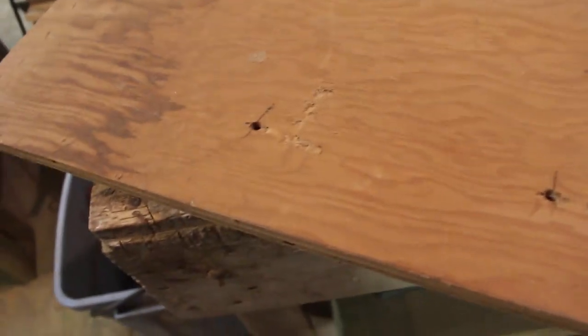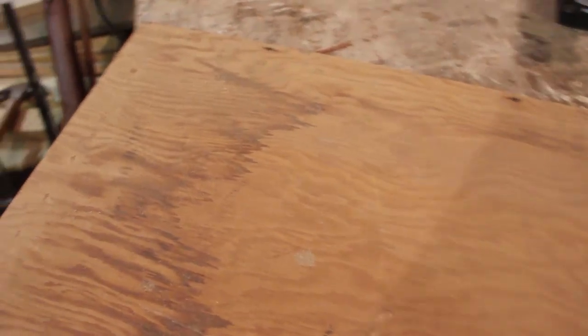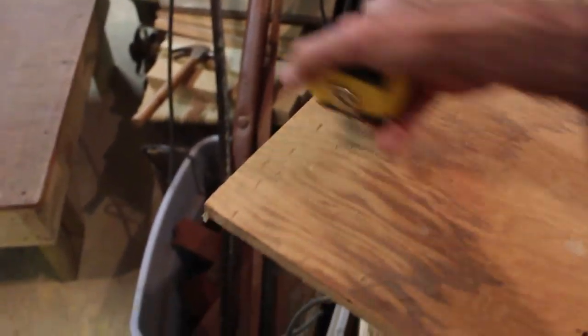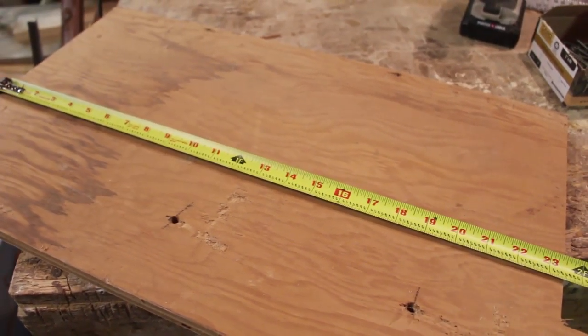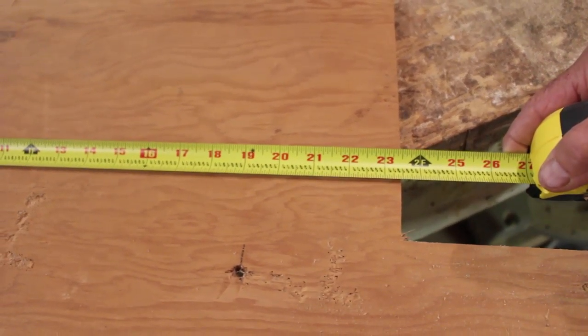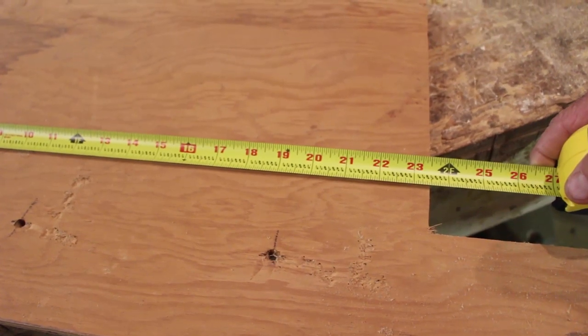I'm fixing to take a piece of scrap plywood and cut it 12 inches wide, the full length that it is. Let's see what we've got — it's 23 and a half inches long. I think we'll leave it 23 and a half inches just because it doesn't really matter; 24 would have worked perfect but 23 and a half will work. I'll show you in just a minute what this is for.